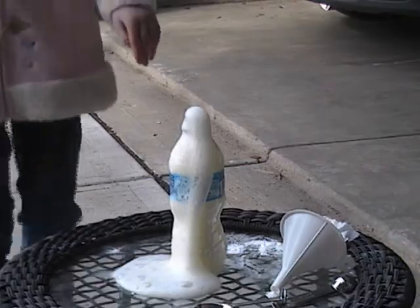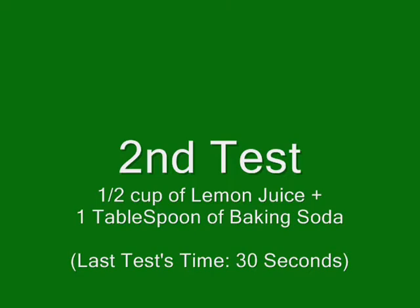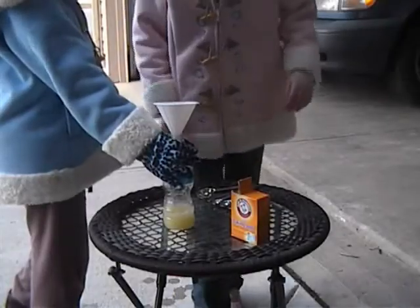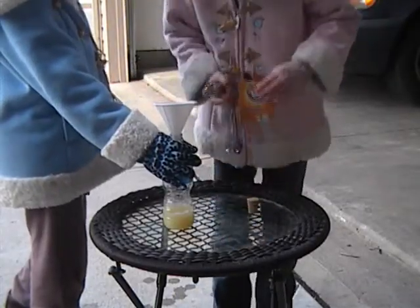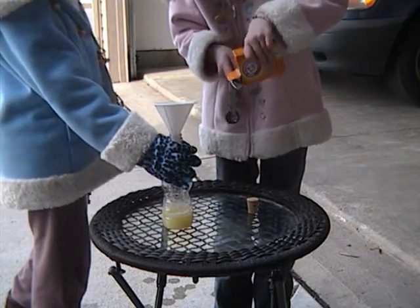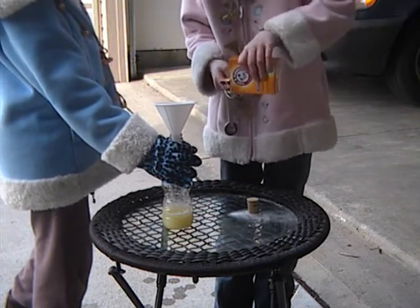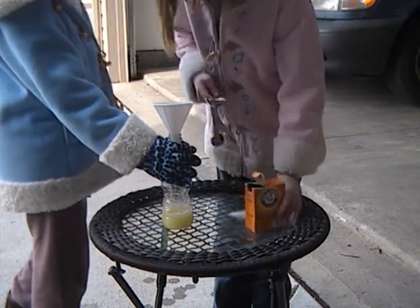Stop. Okay, that was two tablespoons, if I hadn't already said that. Now I'm doing one tablespoon. Let's see what happens. I'll probably have to clean up that again.